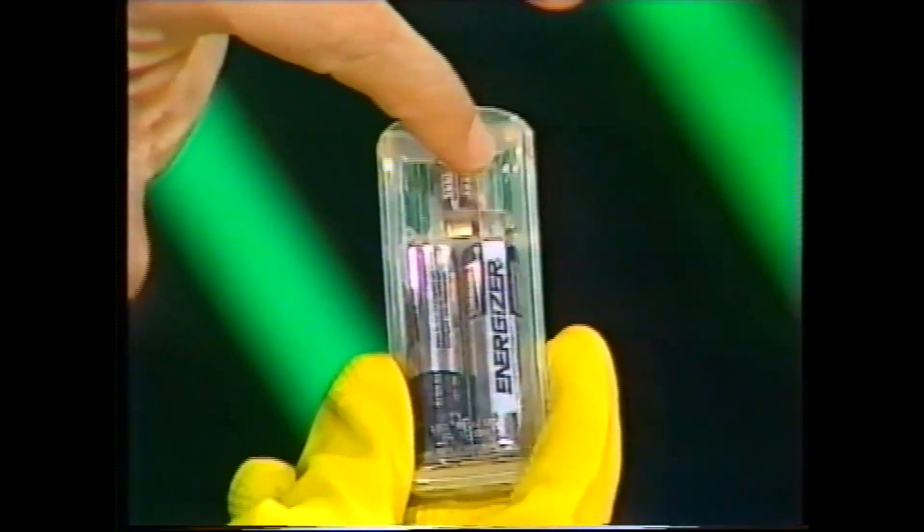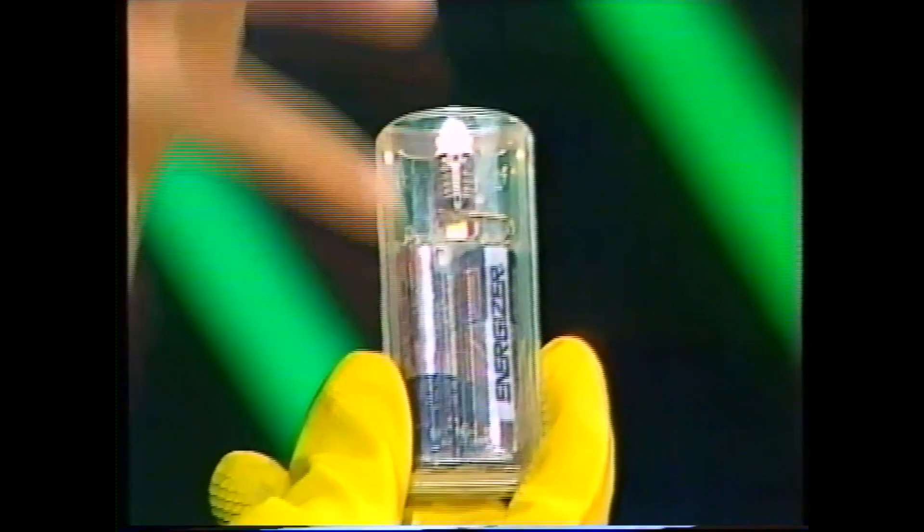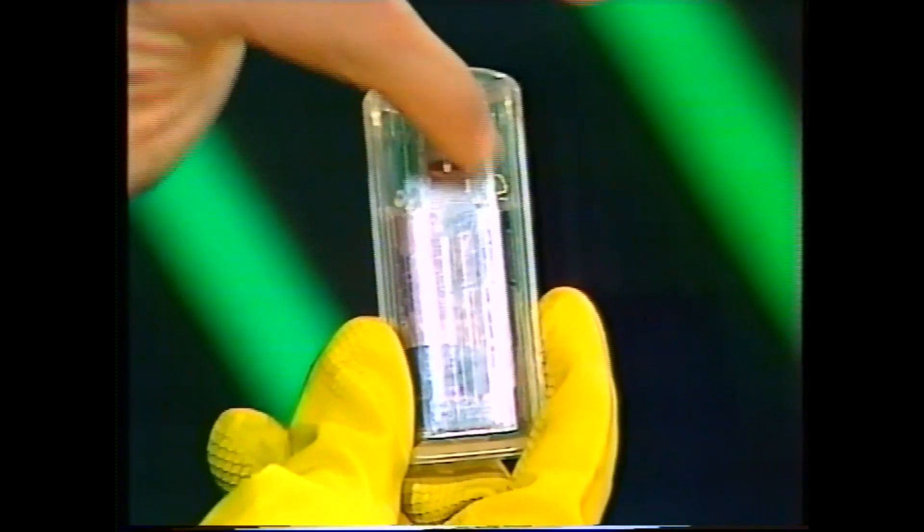When you switch on a small torch, electricity flows from the batteries or dry cells through the metal strip or wire to the globe and then back to the batteries again. The metal strip or wire is said to be a conductor because it allows electricity to pass through it. However, it doesn't go straight through — the metal offers some resistance. The filament of the globe is a metal, and by offering resistance it gets very hot, it glows, it gives out light energy.